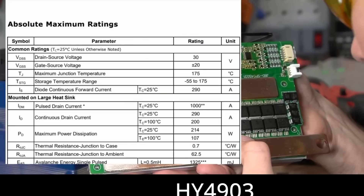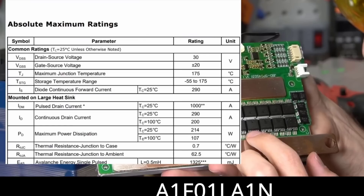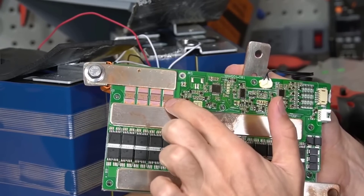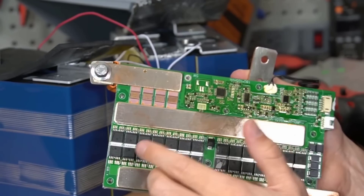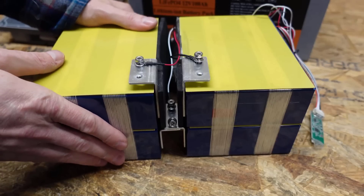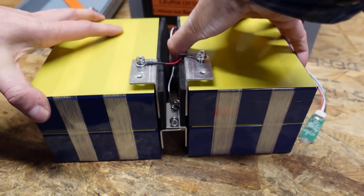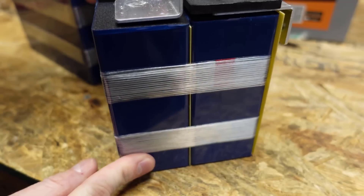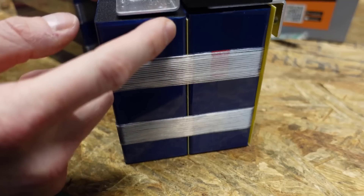Talking about the circuit board and the components inside, the design and ratings appear optimum. You have to maintain the battery cells very carefully — you have to handle this with care, otherwise it can be damaged. Be careful when you move or shift your battery cells.